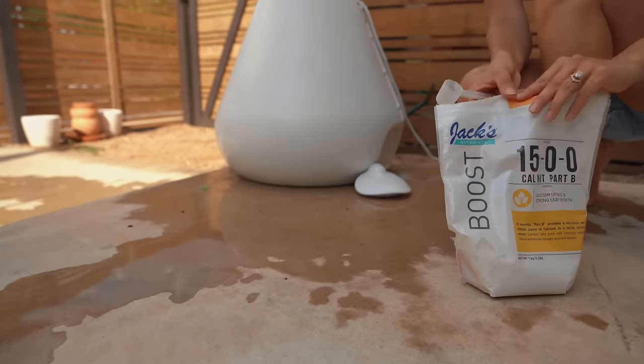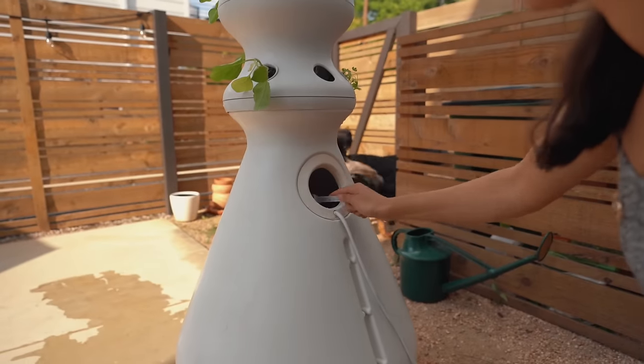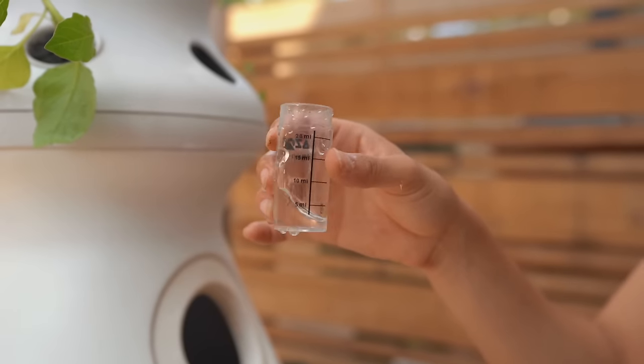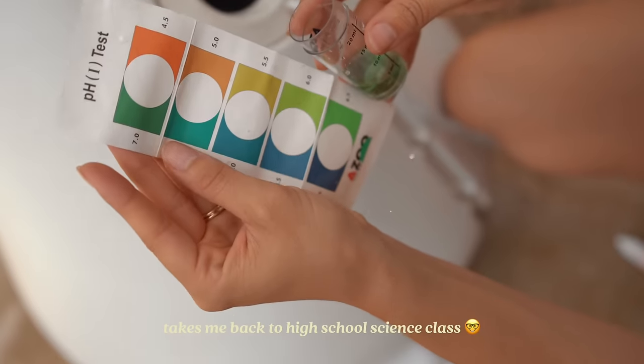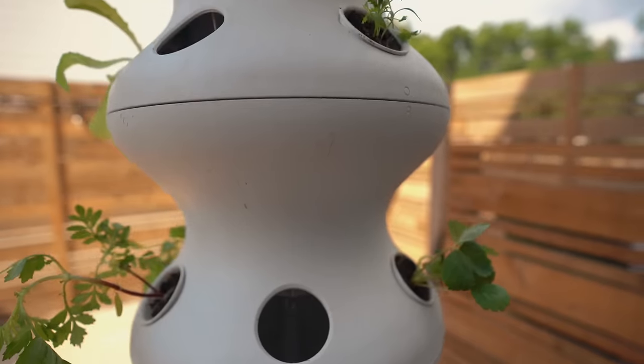As far as upkeep, I just fill the base with water about once a week, add some nutrients, and do a quick pH test. All this takes about 10 minutes once a week, so it's pretty low lift. It depends on the plants you picked, but generally you'll start to see some growth after two weeks. Here's what ours looked like after three weeks.